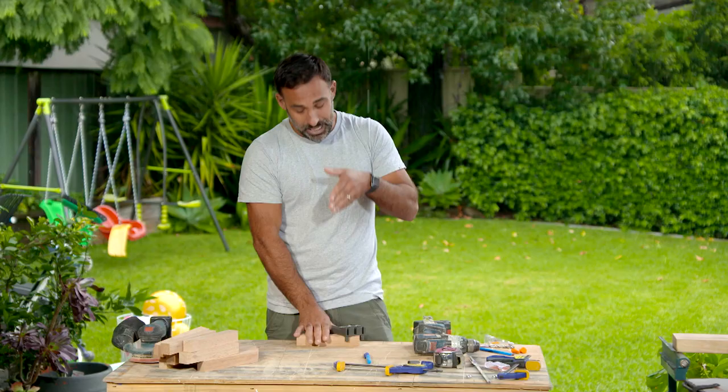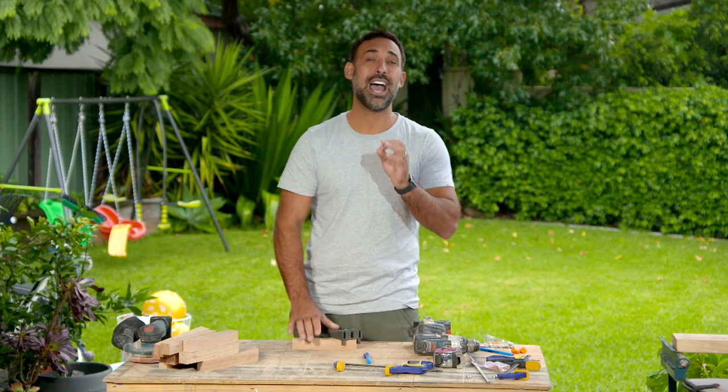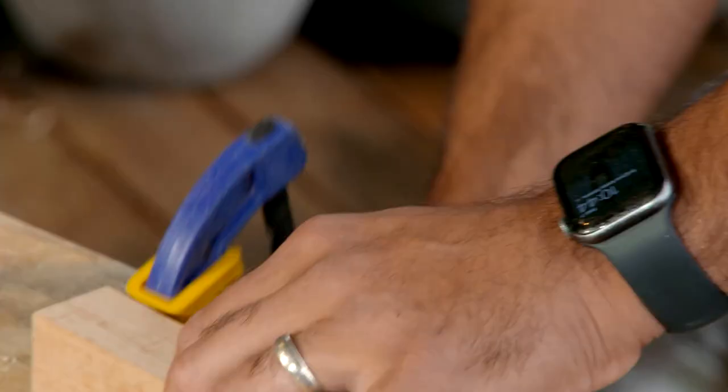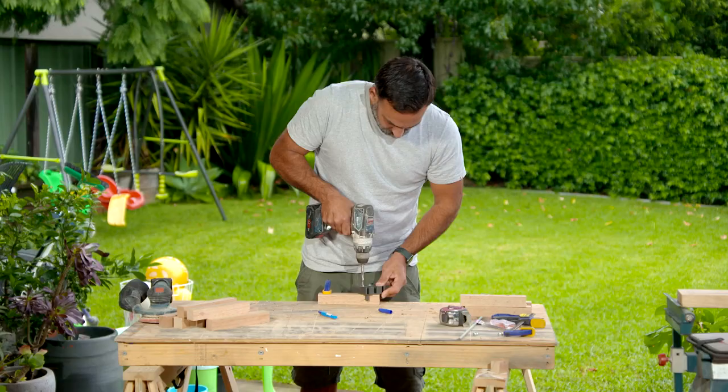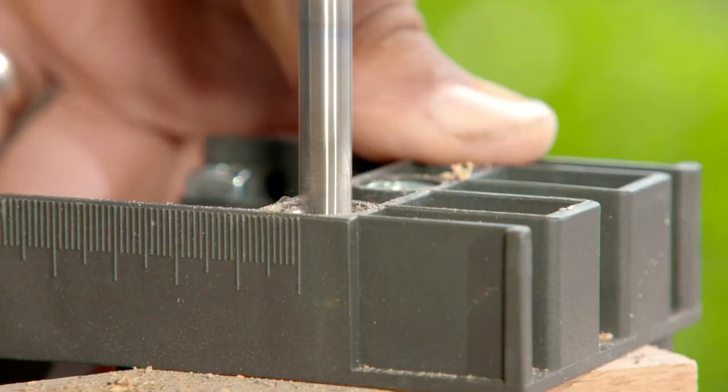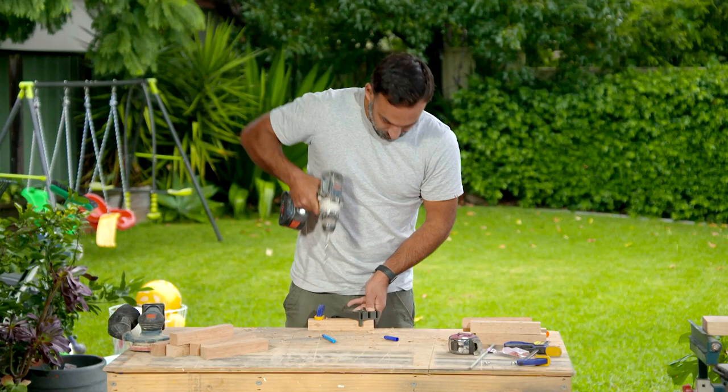The best thing about the doweling jig is it helps me keep the drill dead straight, so I'm going to have a hole that is perfect — in the same spot and straight. Now I just need to actually do it. I should have made a smaller coat rack!